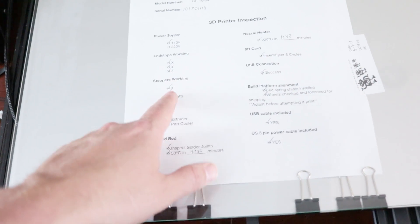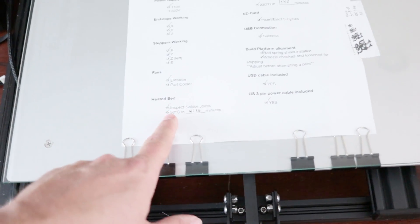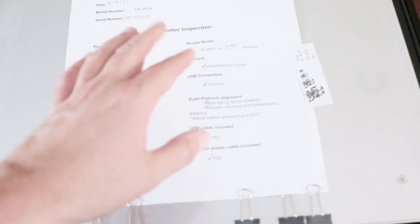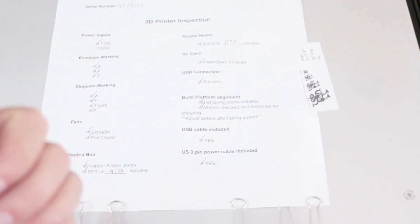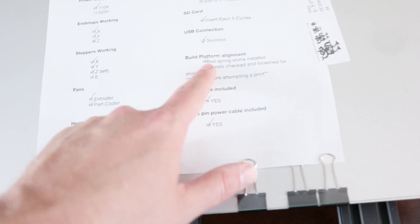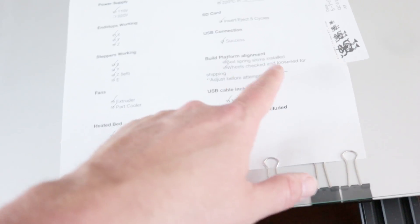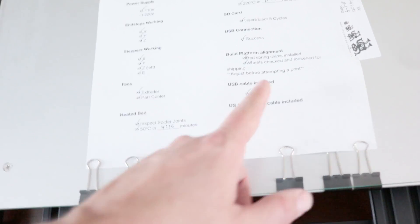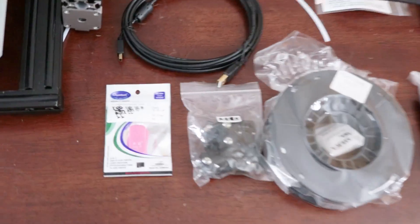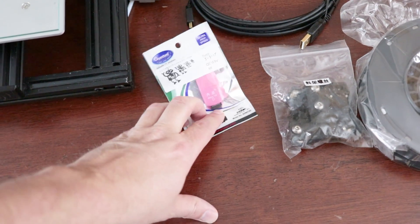The inspection list is really cool — everything is dated and includes what model it was tested against and all the different tests run through. Power supply: working. End stops: working. Steppers: working. Fans: working. Heated bed: working, including how long it took to heat up. Nozzle: working, with heat-up time noted. The SD card was tested five times, injected in and out. USB: works. Build platform: aligned. Wheels: checked and loosened for shipping, so I'll need to tighten those up. USB cable and power cable included since I'm stateside.